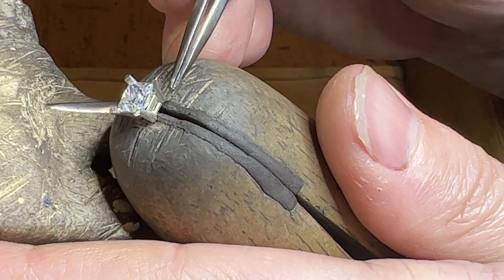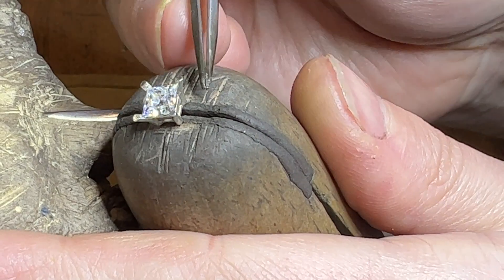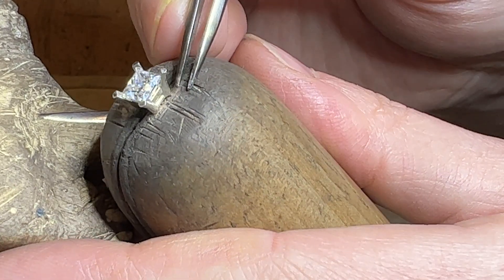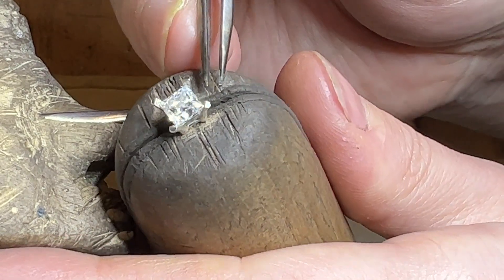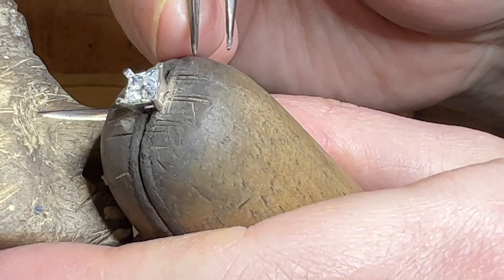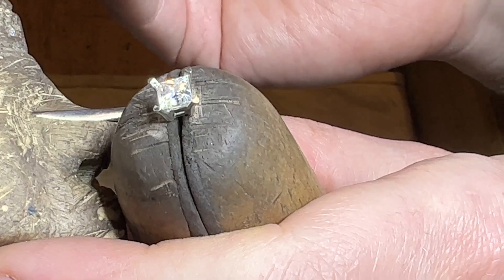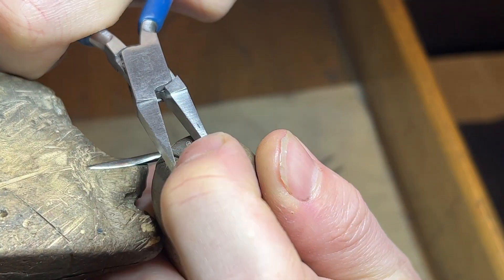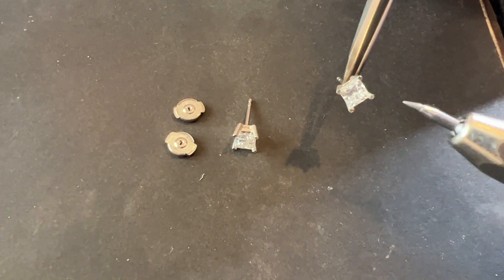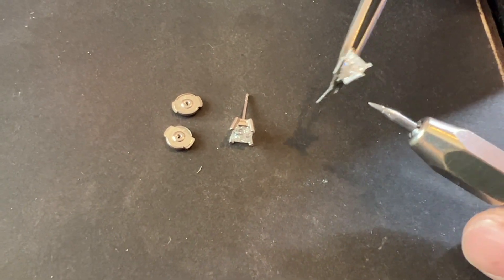When you're doing settings, you always want to try and get the stone as low as you can rather than sitting really high up. We have to keep in mind that these are earrings, and having a lower profile is good. We also want to make sure there's nothing sharp so that your hair doesn't get caught in it — there's a lot of things going on when going through the process of constructing earrings. Next, we're going to cut down the prongs and make them more rounded so they're not sharp and catchy.